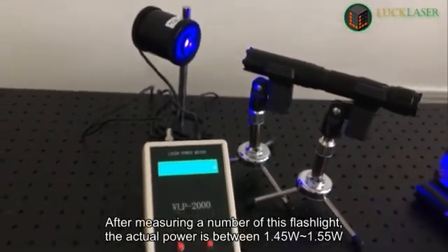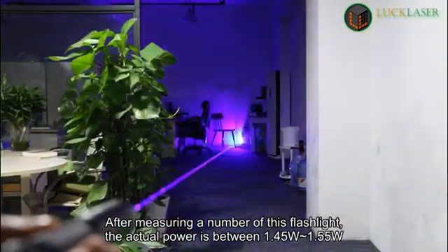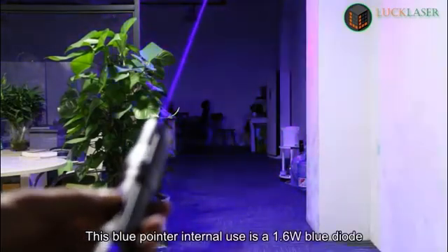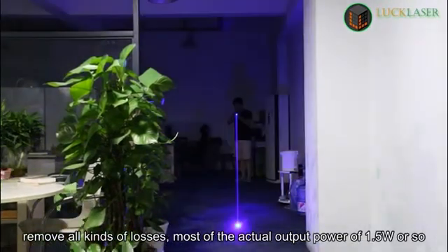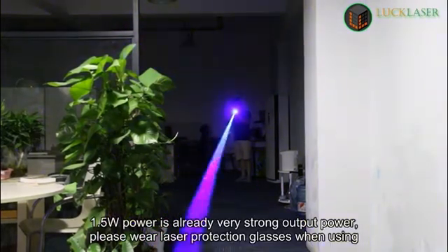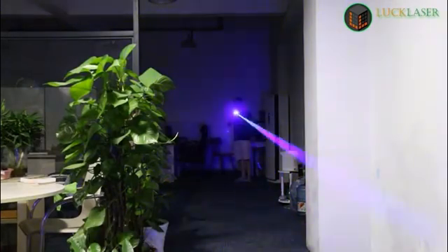After measuring a number of these flashlights, the actual power is between 1.45 watts and 1.55 watts. This blue pointer internally uses a 1.6-watt blue diode. After removing all kinds of losses, most of the actual output power is around 1.5 watts. 1.5 watts is already very strong output power — please wear laser protection glasses when using.